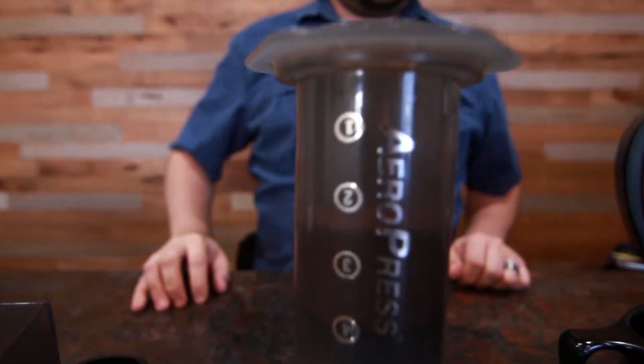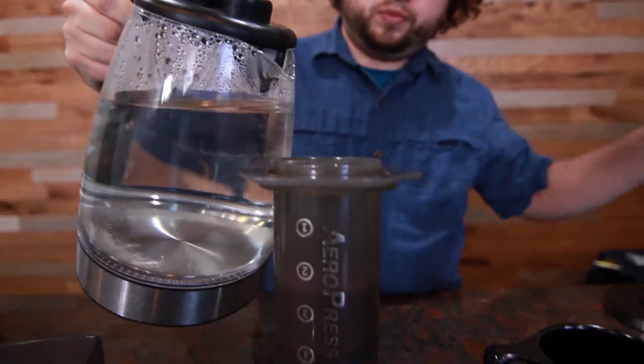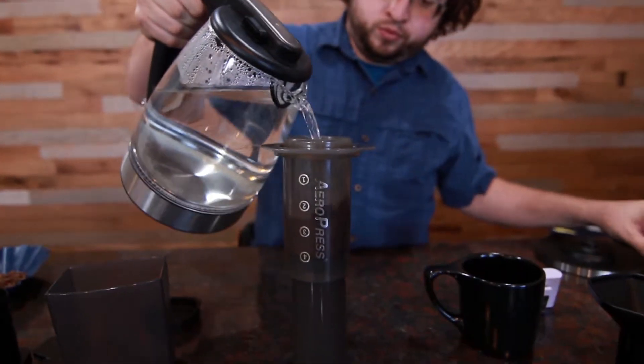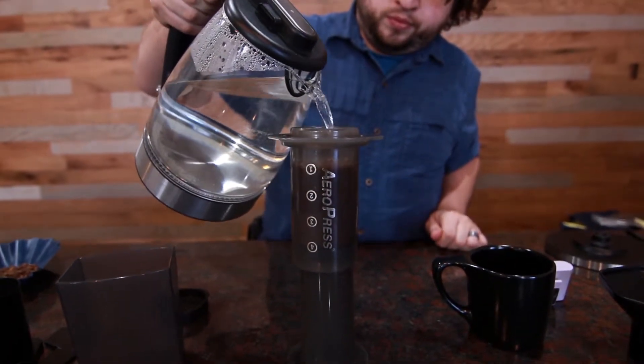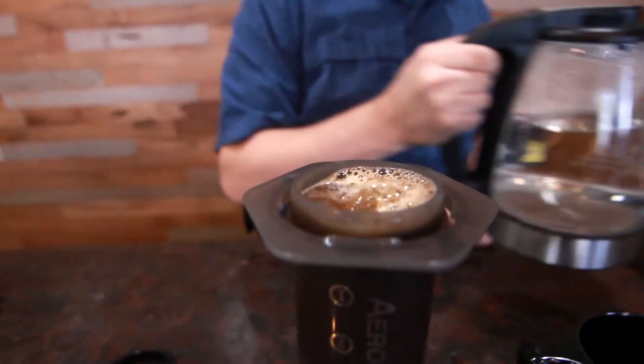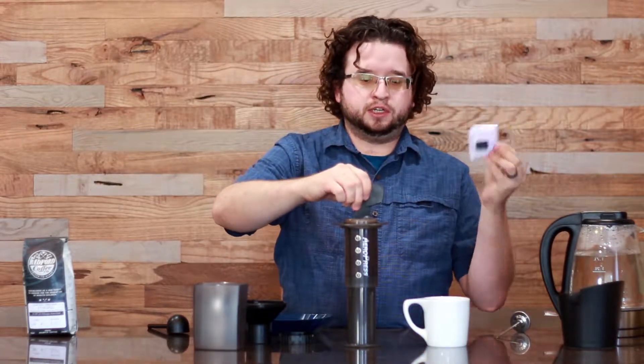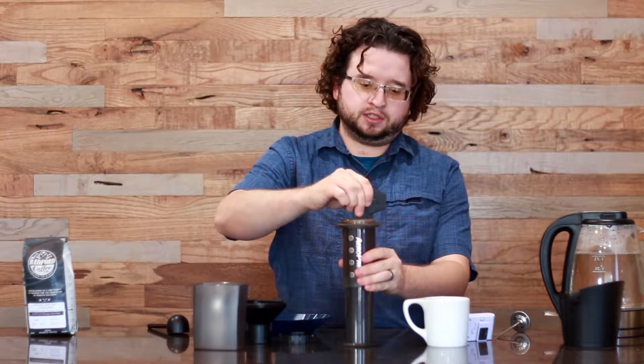Then you're going to take your hot water and drizzle that in there until you hit just a little bit below the rim of the coffee drawer. You're going to take your paddle and using your kitchen timer as an aid, you're going to stir for somewhere in the range of 10 seconds.